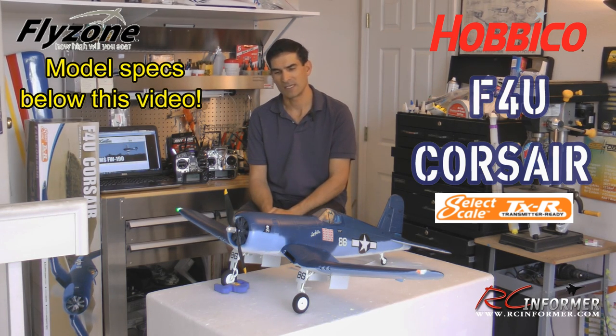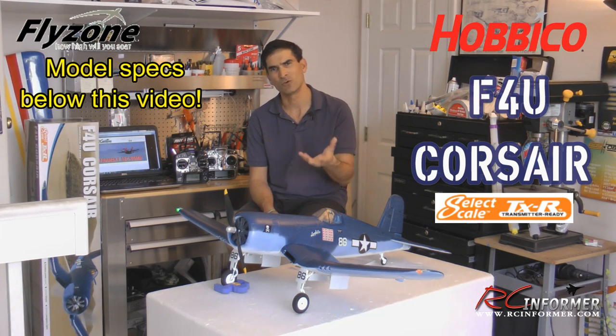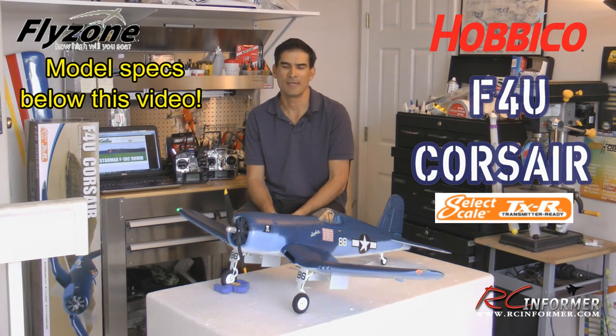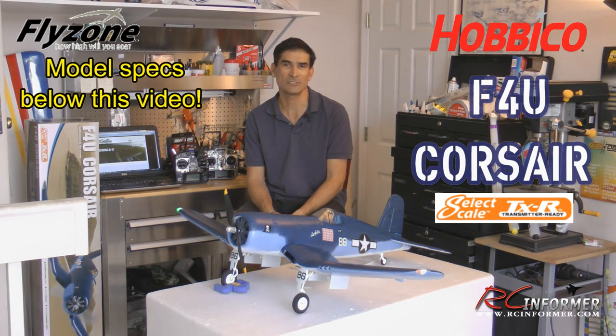Probably the nicest thing about this airplane overall is the way it flies. It just flies so scale and so well. It does loops, rolls, aerobatics, flies inverted real solid. It's just a pleasure to fly — a very scale airplane, and actually quite fast.